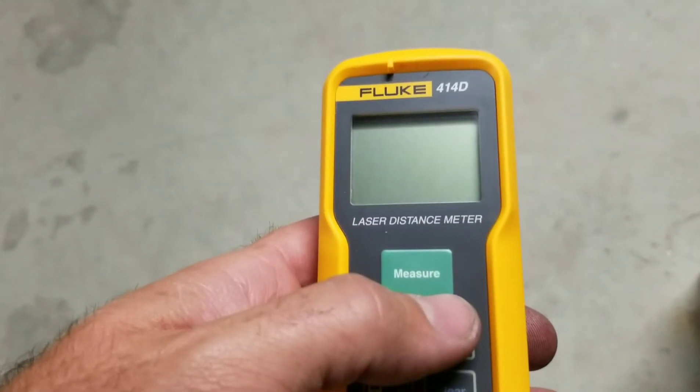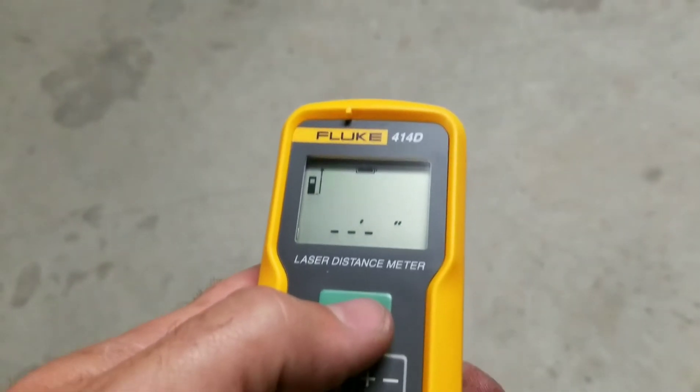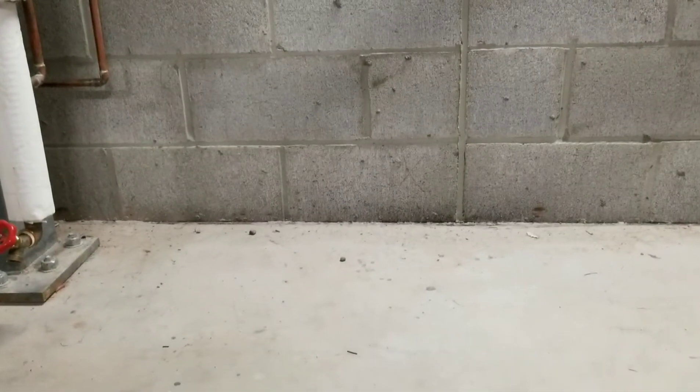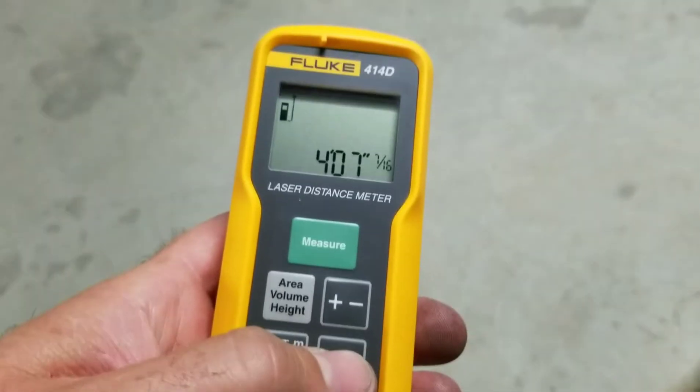To turn the laser meter on, just hold down the measure button. Now we're on. If I push the measure button one more time, I get an automatic reading from here to the wall. We can easily clear that reading by hitting the clear button.